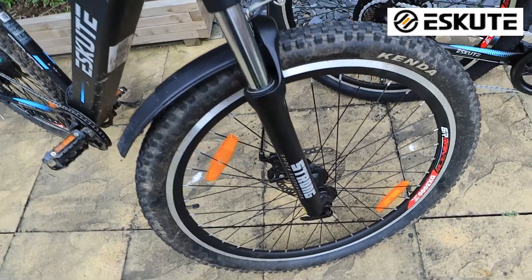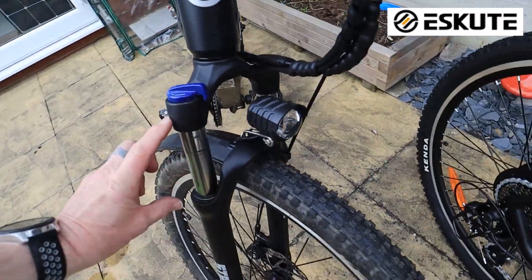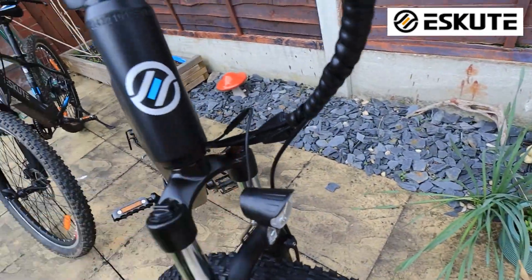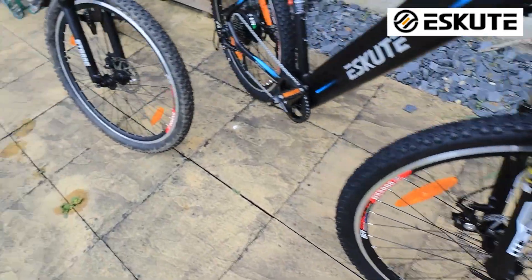The front forks are similar looking. Both have a bit of travel and locking on the front. There's not a lot of difference on the forks, apart from the new one has a nice fancy silver logo.